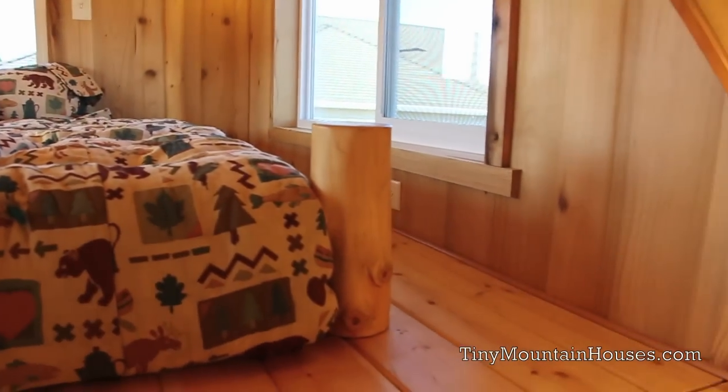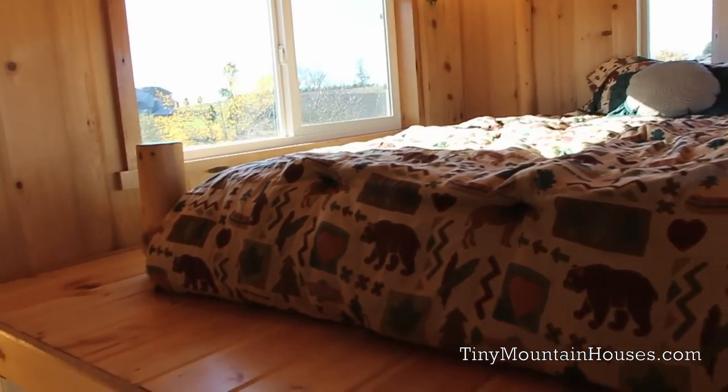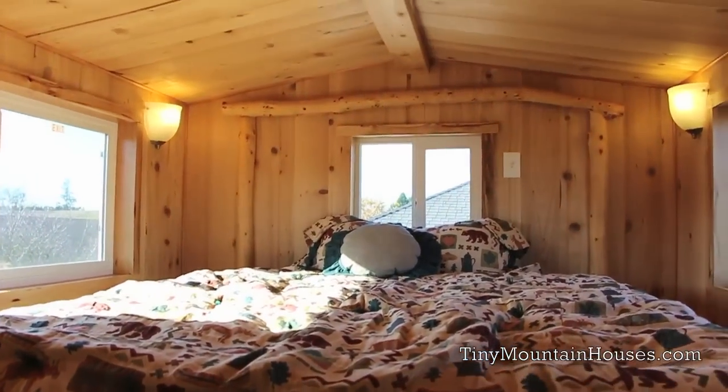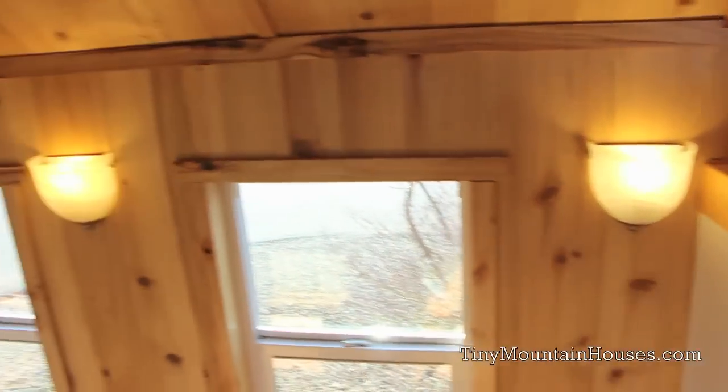Up here in the loft, it's large enough to fit a California king size mattress. It currently has a queen size mattress, and as you can see there's plenty of room to move around. You've got 48 inches of headroom in here so you don't have to worry about bumping your head.